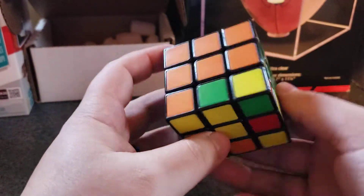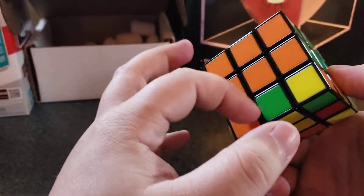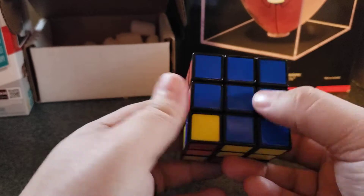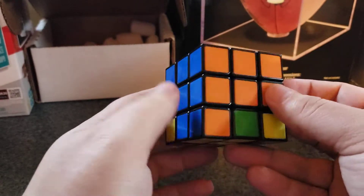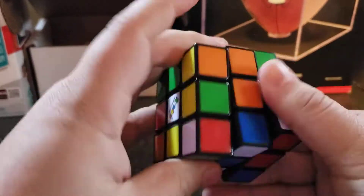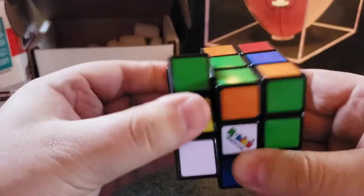And that should have solved every part right there. So now, all the second layer — it's called a layer — is solved. You have the white solved and all the second layer solved. Those are all correct. I'm going to go back to the beginning parts and do it again.